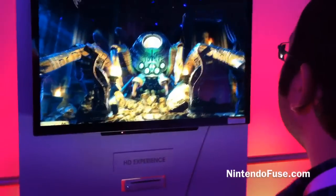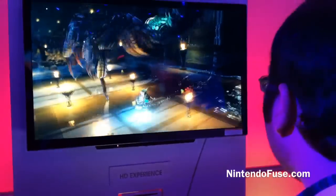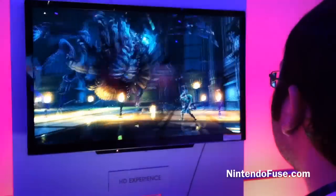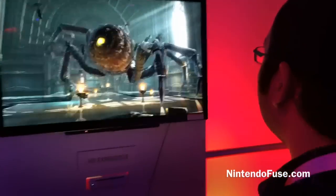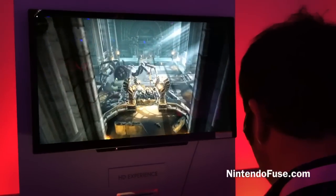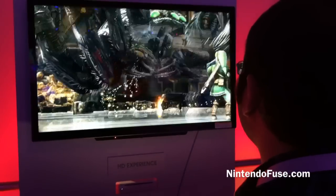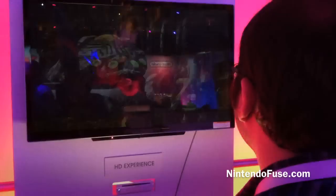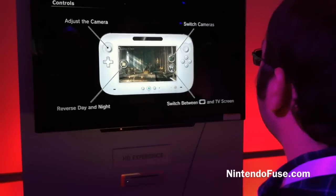Down. Down. Come on. Come on. Down. Down. Down. Down. Down. Down. Good? Tender. Come on.